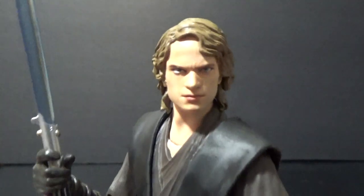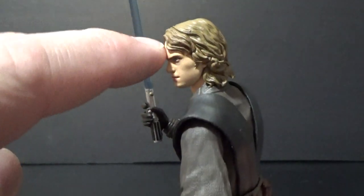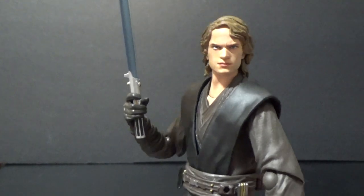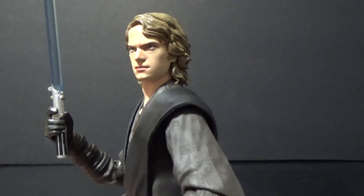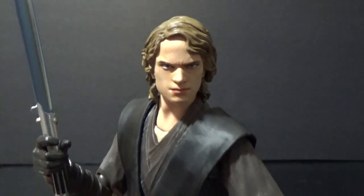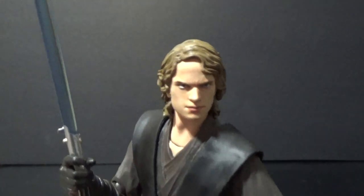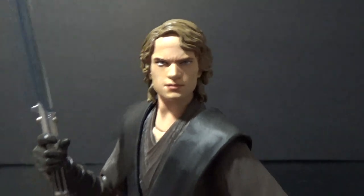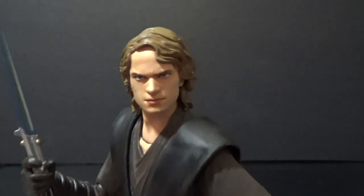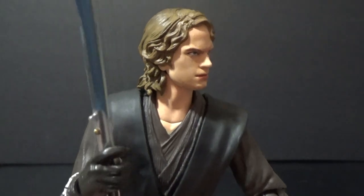I've definitely got his best face on because there are two other faces you can switch out. The face pops off just at the hairline — you can swap them around, which I'll show shortly. I think this is definitely the best one. It's a pretty good likeness; I wouldn't say they've perfectly hit Hayden Christensen, but it looks and feels like Anakin Skywalker, which is important.